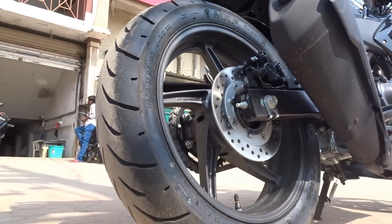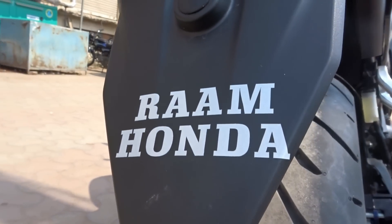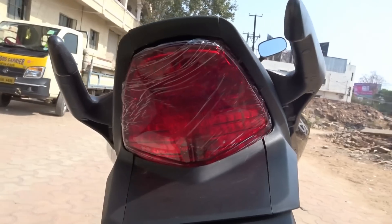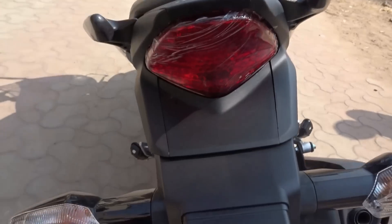The CBR was first launched in Thailand in late 2010 and later introduced in India and other countries in 2011. At the time of its launch in India, this was the only big bike that also offered ABS as an option, barring the RTR 180 which belonged to a lower segment.